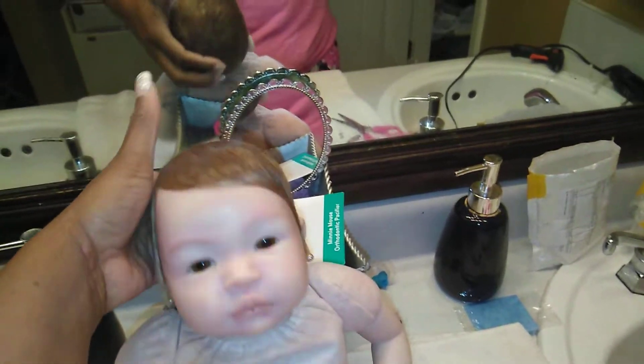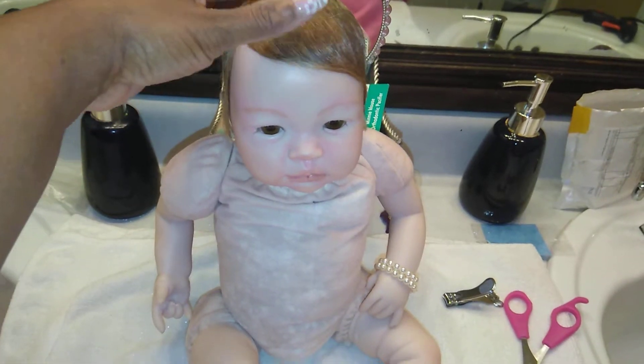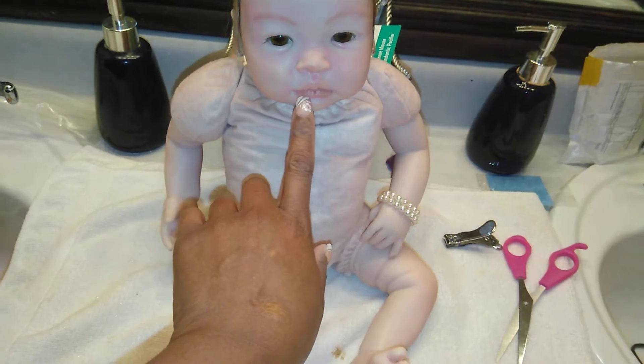Hi guys, I am here getting ready to get started on Ms. Serena. We're going to go in and move her magnet — it's sitting over to one side — and we're going to try to move it over.